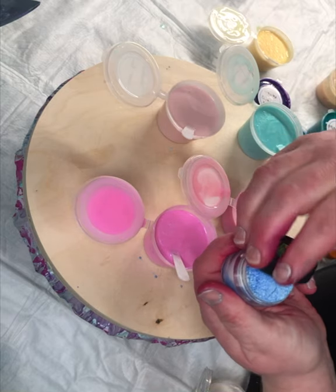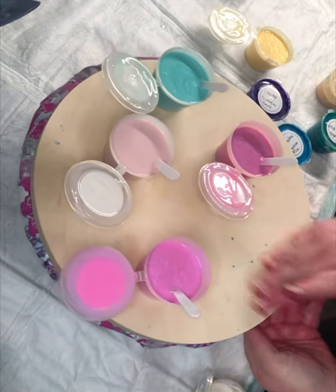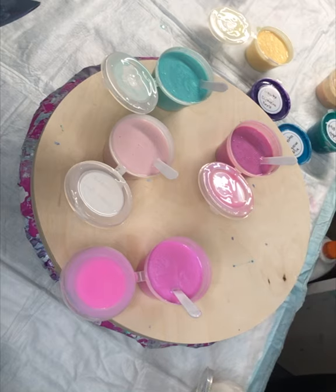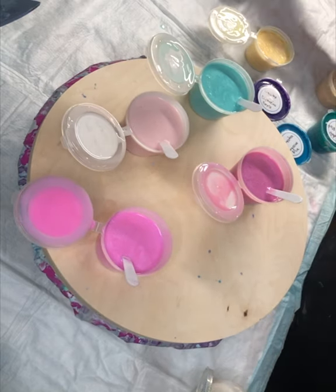Half of the pigments are one color, half are the other. This one's good and full at least. I have a couple of the others that barely have anything in them, which is frustrating because this stuff is not cheap. I'm going to send them an email — it's my understanding they have incredible customer service.